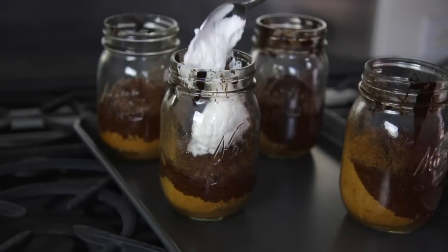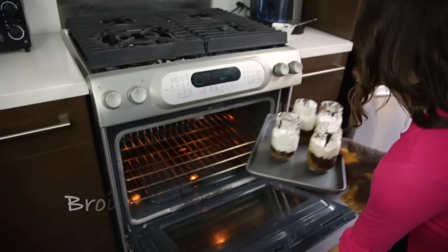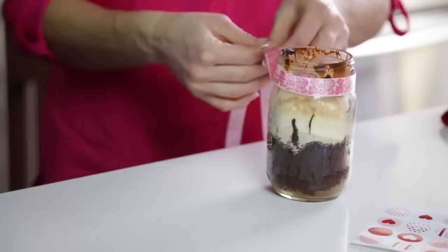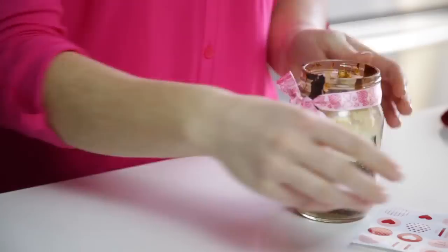Scoop in marshmallow fluff to just below the lip of the jar. Put them back in the oven and broil on low until the fluff starts to brown. Let cool for a few minutes, then garnish with tags and string.